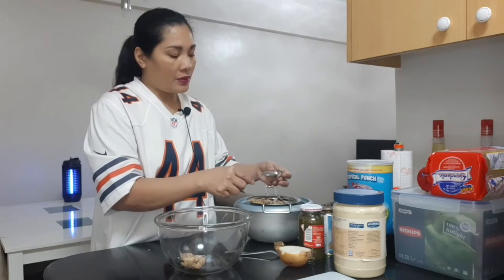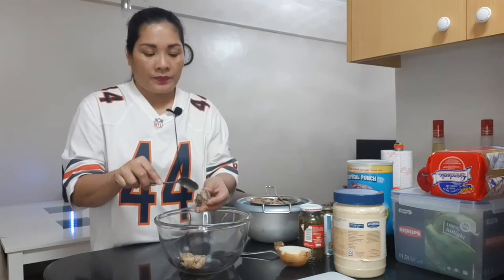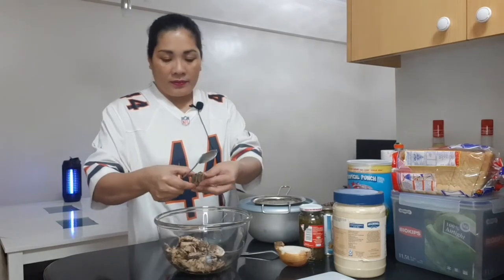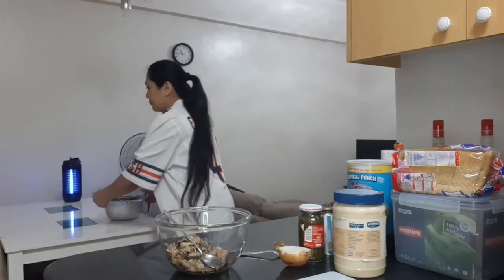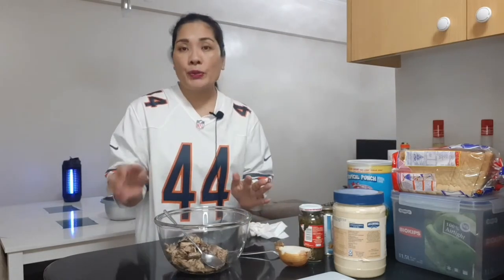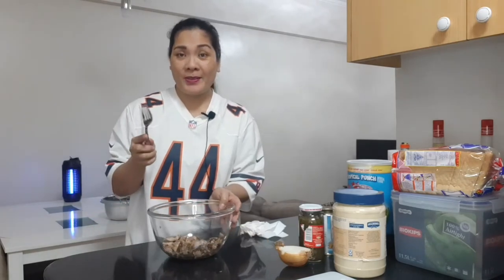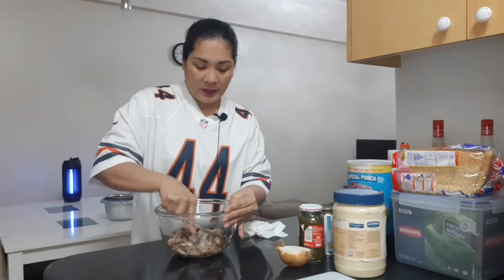Just keep doing this until you're done. So the black skin — we set that aside. Now we need to mash the Mackerel. I prefer to use a fork because it's faster than the spoon. So we have to mash this.